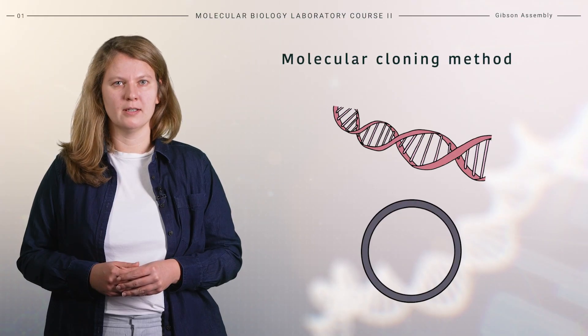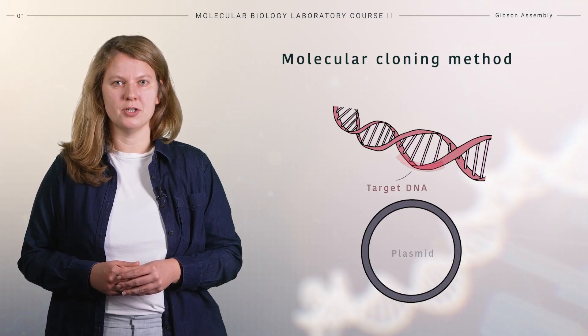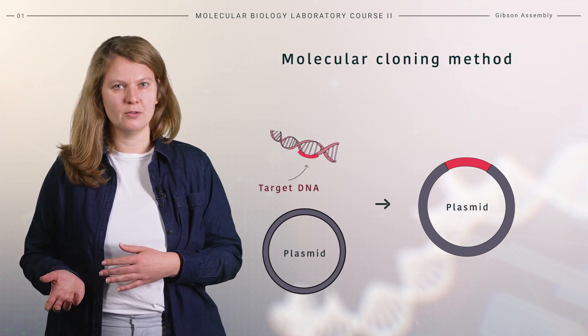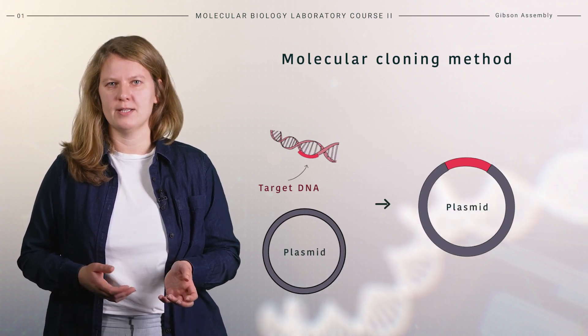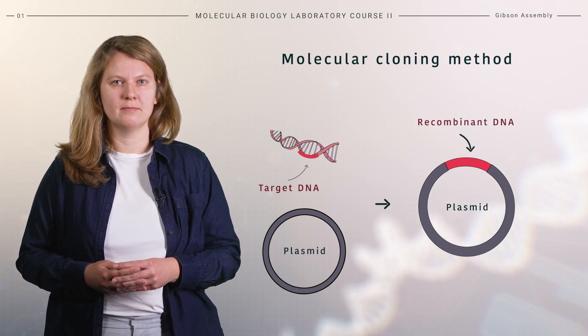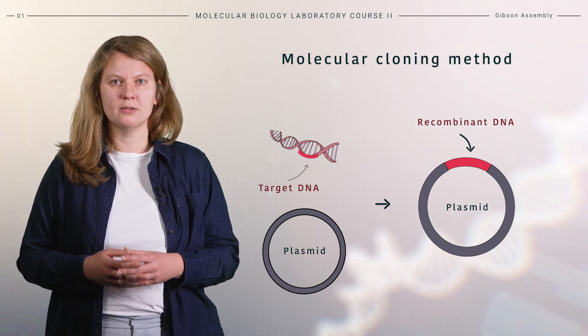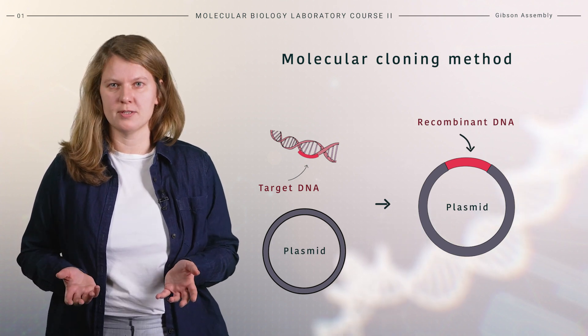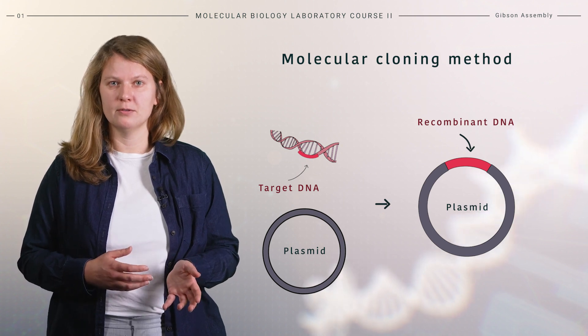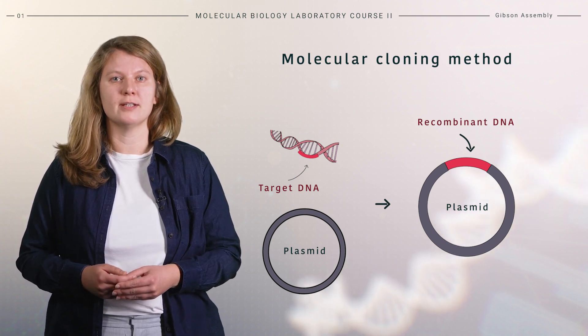In this video, we will learn about Gibson assembly. Molecular cloning is the incorporation of desired genes from their original source to a small genetic element called a vector or plasmid. The result of molecular cloning is recombinant DNA — a molecule containing DNA from different sources. The genes of interest can be further manipulated, which provides the foundation for genetic engineering.